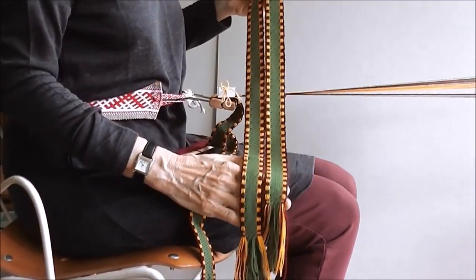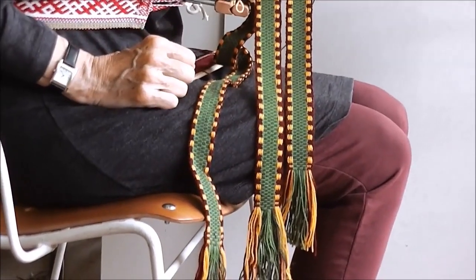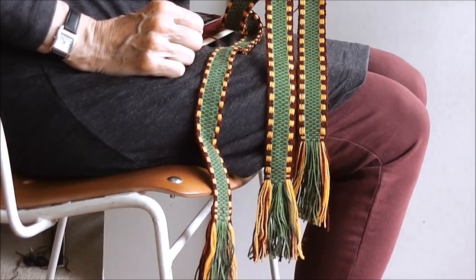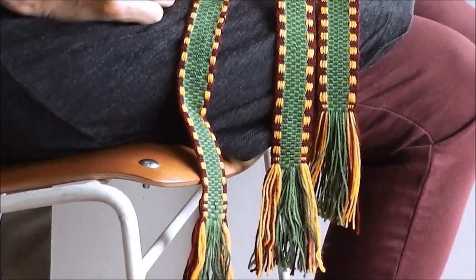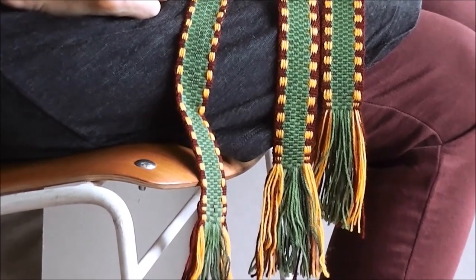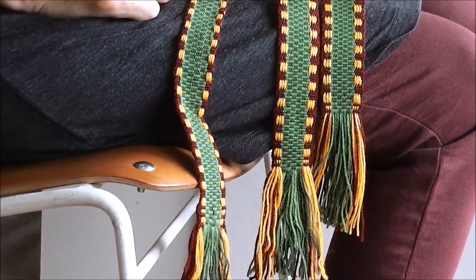I decided to design and weave a belt similar to the one depicted. I used two shades of green wool for the centre section and burgundy and yellow for the edging. The yellow stands out in the mosaic, so these warp ends float over the background threads.